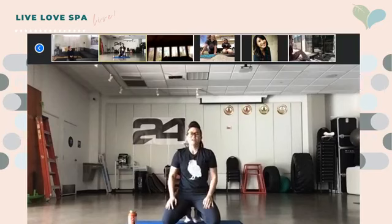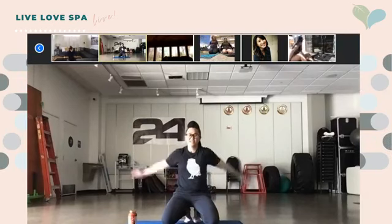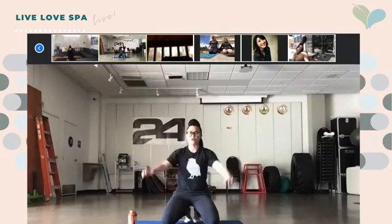How are you guys feeling? Give me a thumbs up — you're feeling good, yes! Stretch it out, do some arm circles while we're on our break.